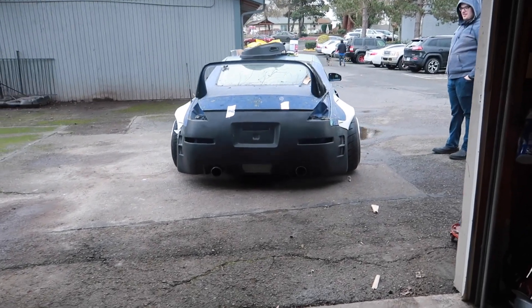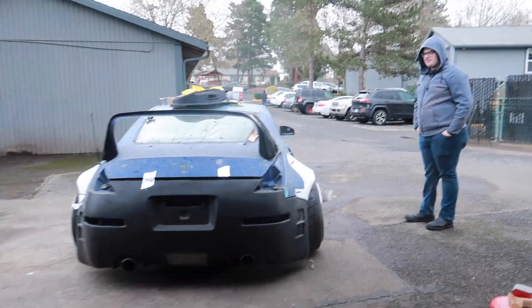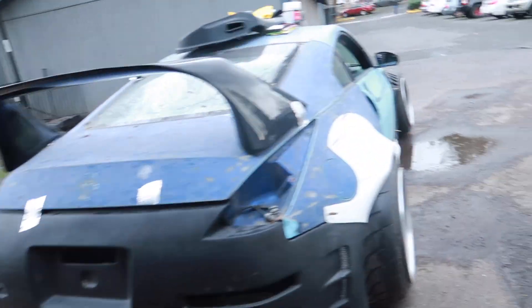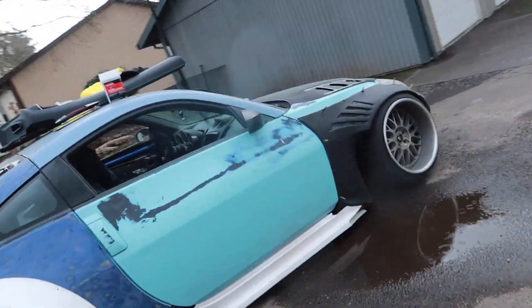The wing looks dope. Come look at this — old setup versus new setup. I need to take pictures, this is crazy.